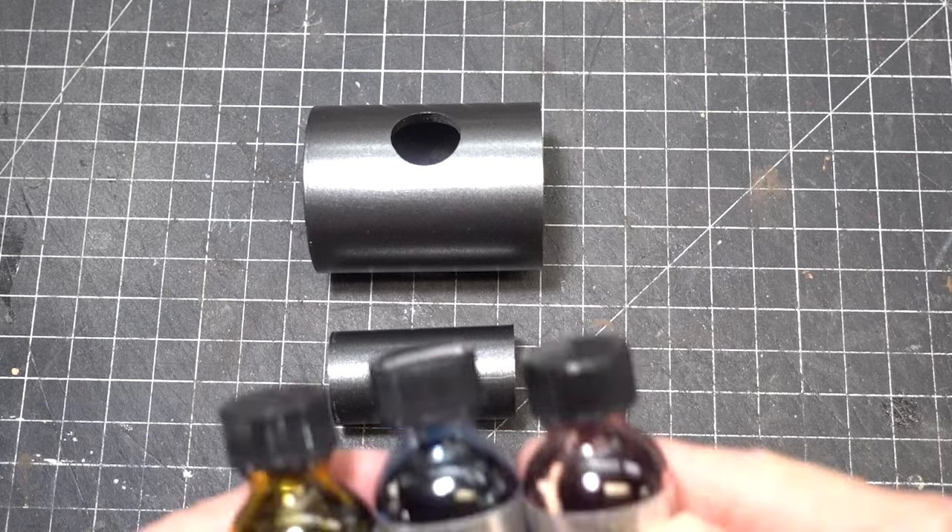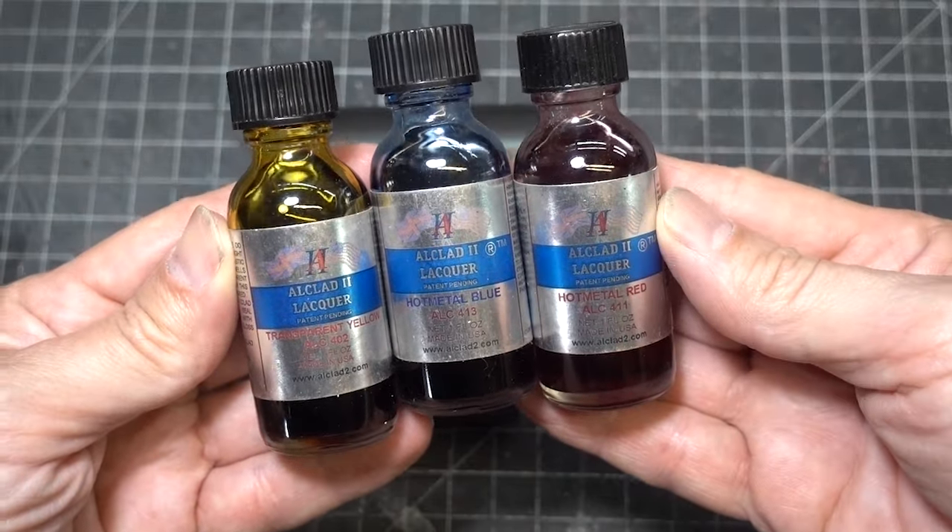For the barrels we're going to do the heat bluing effect with All-Clad lacquers.